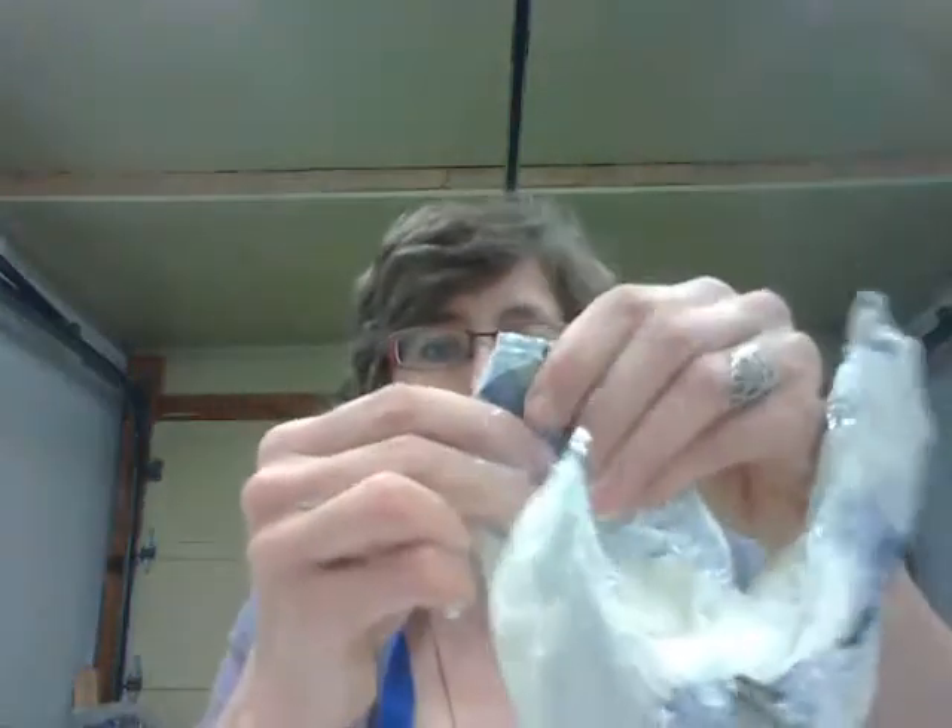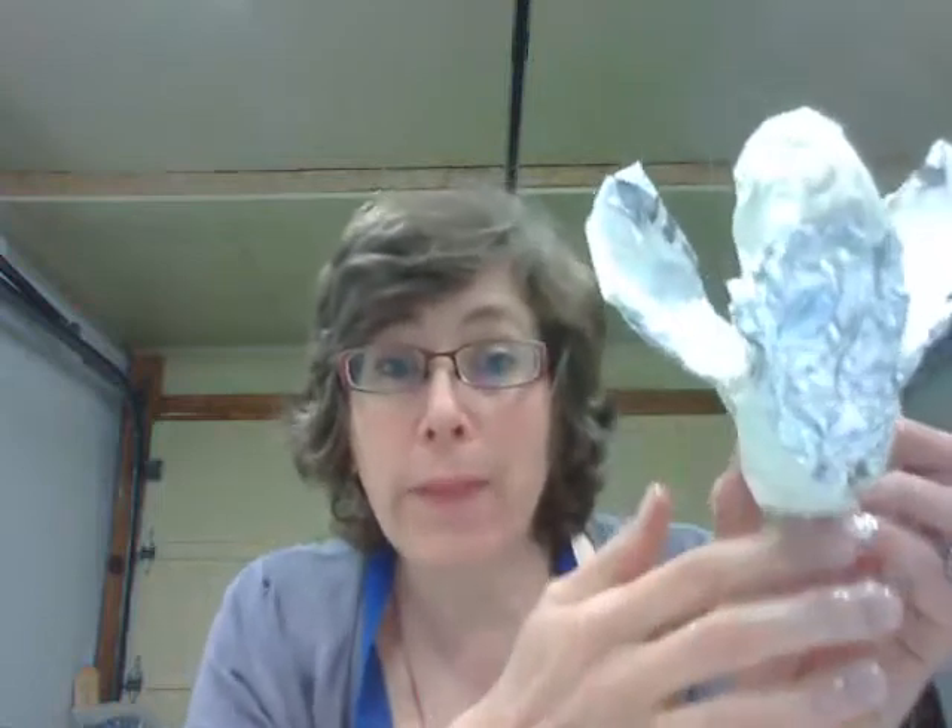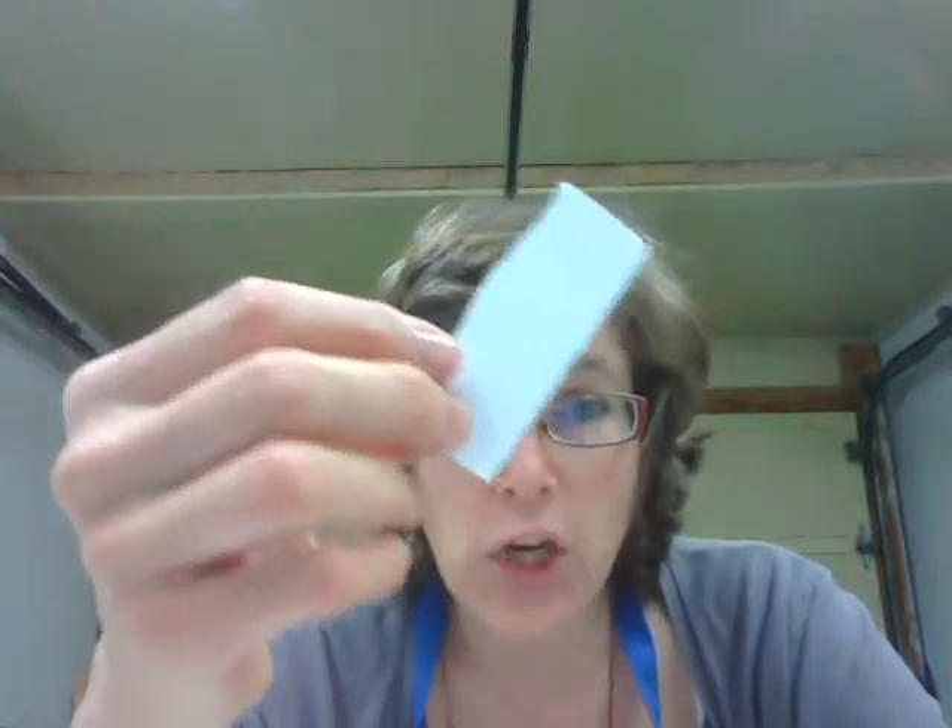Now I'm going to paper mache my entire sculpture with one coat of newspaper — dipping, cleaning off the excess, and laying it on the sculpture. Cover everything: the wings, the top, the back, the head, even the bottom. Then you're going to do a second coat. To make it easier to tell where you've paper mached and where you haven't, use a different type of paper for the second coat — plain white copy paper or a brown paper lunch bag torn into strips.